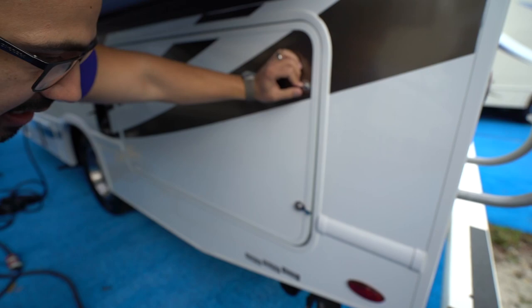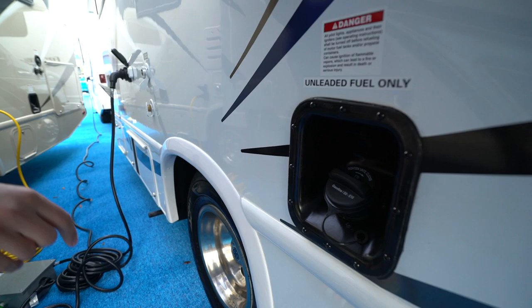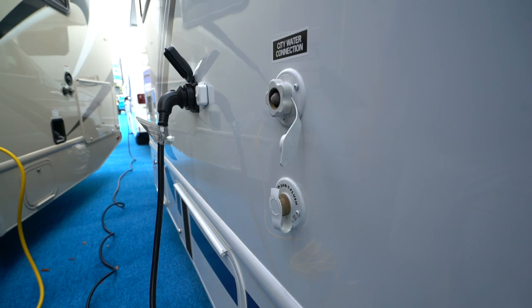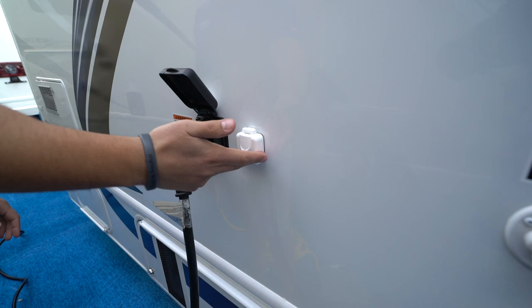Directly underneath is your termination — you can see both your black and gray tank valves. Moving up a little ways, the fuel fill is right here. Directly underneath that is the city water inlet, and directly underneath that is the black tank flush — so it washes out your black tank without you having to stick a hose down there; just hook a hose up right there and it has built-in sprayers. There's also a TV or cable inlet right there.